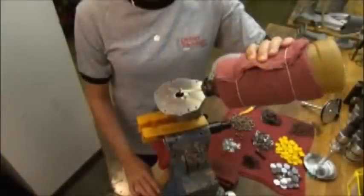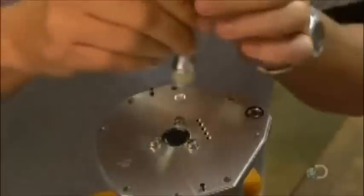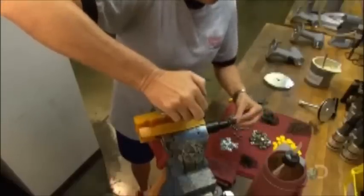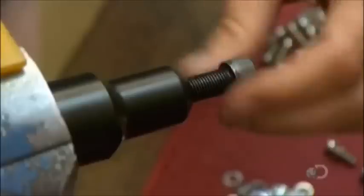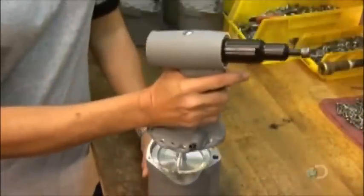She installs a fill screw in the top of the handle casting for top-offs of hydraulic fluid during servicing. The initial supply of hydraulic fluid is added through the steel sleeve at the bottom. She inserts an air piston assembly into the fluid-filled chamber, then threads a screw into the nose of the rivet tool.